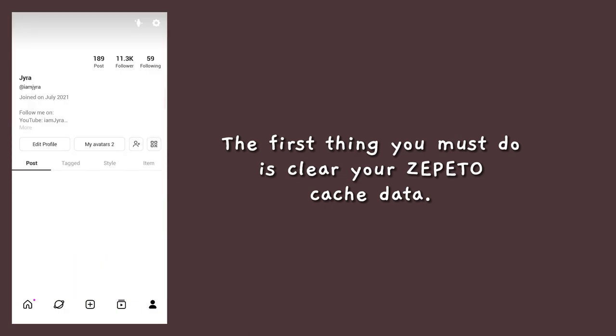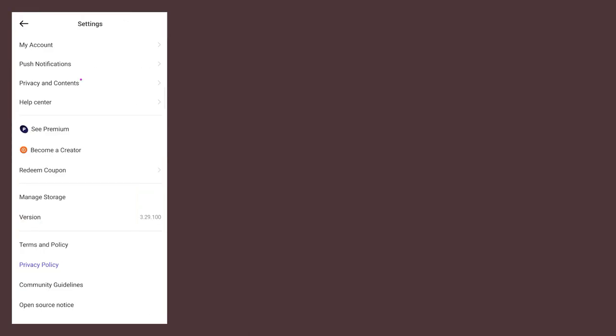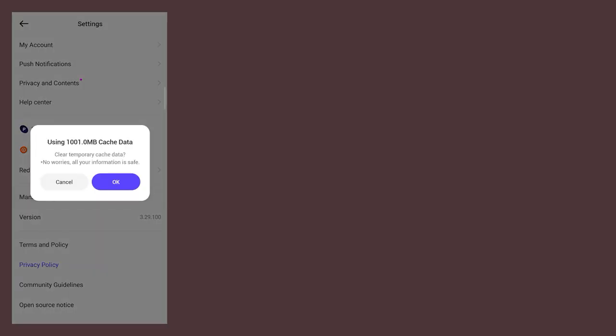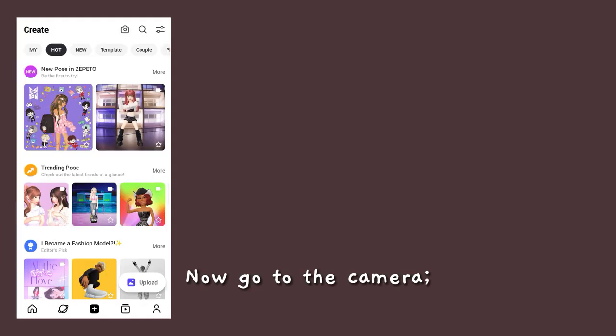The first thing you must do is clear your Zepedo cache data. Now go to the camera.